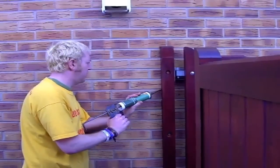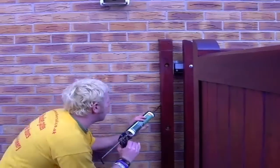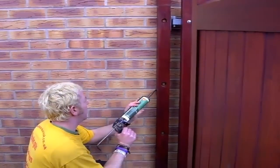The other thing to make sure you do before you fit the post is get a coat of your chosen paint or stain — preferably all round the post — but especially on the back of the post where you won't be able to get to it once everything's been fitted.